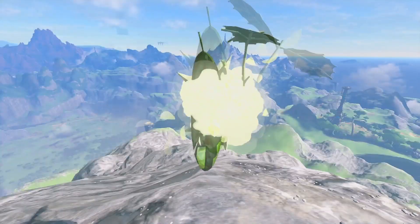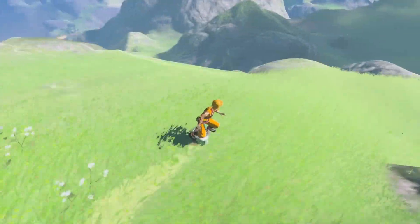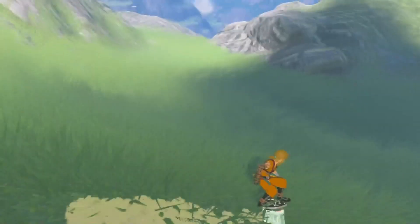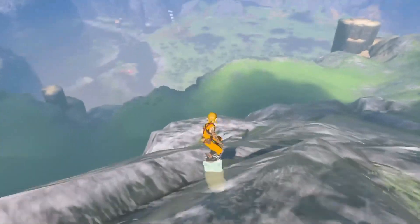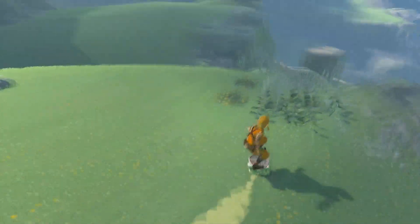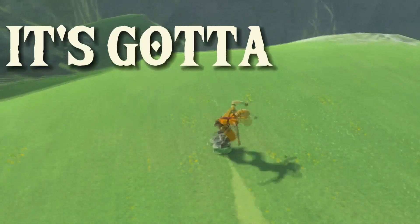Mount Floria. We started off finding a Korok seed at the top, so that was a pretty good sign. It had some nice twists and turns, but I totally turned the wrong way, so we tried again. It was pretty cool, beautiful green space, but with some dips in the terrain, it was hard to keep the momentum. And part of my criteria is it's gotta go fast.